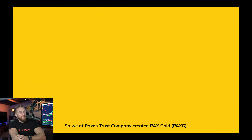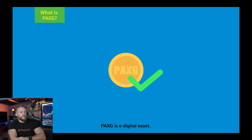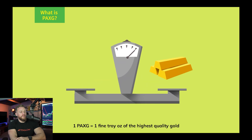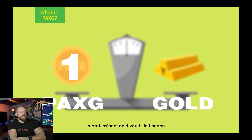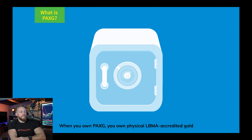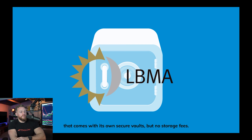We at Paxos Trust Company created Pax Gold. PaxG is a digital asset — one PaxG equals one fine troy ounce of the highest quality gold in professional gold vaults in London. When you own PaxG you own physical LBMA-accredited gold that comes with its own secure vaults but no storage fees.